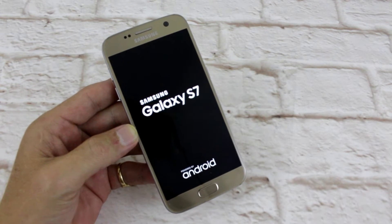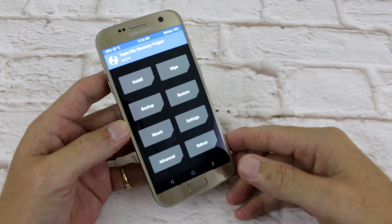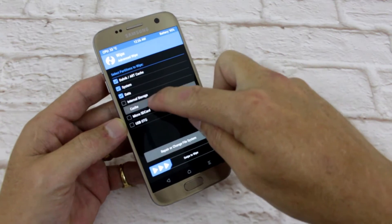I'm just booting into TWRP — that's the first thing you're gonna have to do. I'm gonna wipe, advanced wipe: Dalvik, system, data, cache.